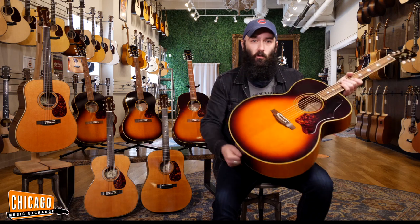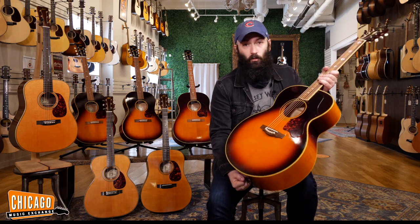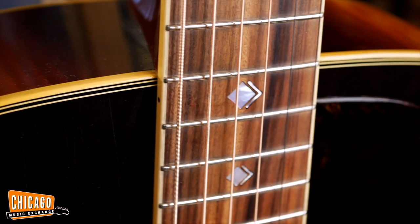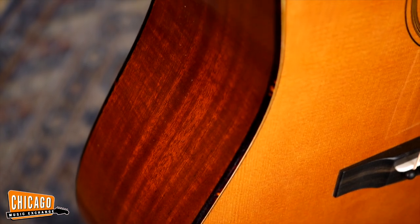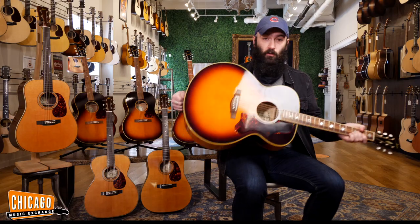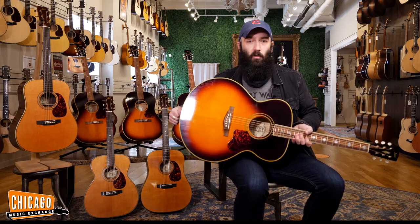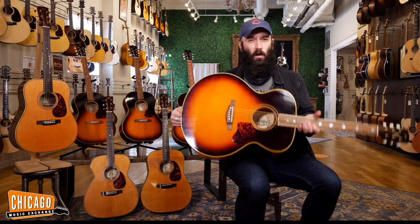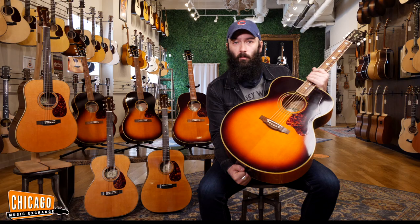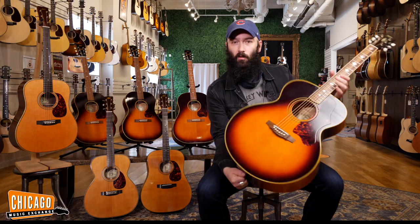Very, very similar to the experience that one would get while playing a 1950s SJ200, or a 1930s or 40s pre-war Martin, or a Banner-era Gibson. These are very appropriate recreations of these vintage guitars and the personality and character that they've developed. However, you have the benefit of a two-way truss rod and newer craftsmanship utilizing newer technology that gives you a bit more reliability, while still capturing the true sound, character, and mojo that you want out of something like this.